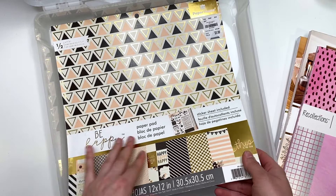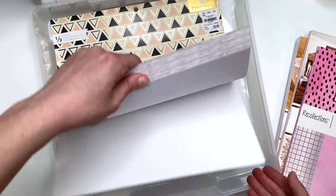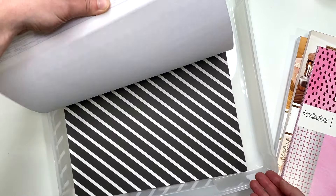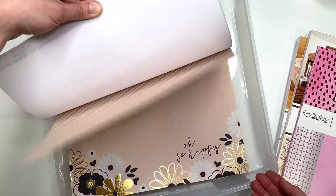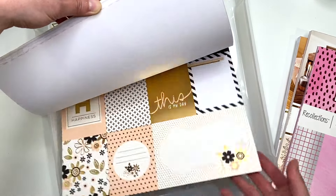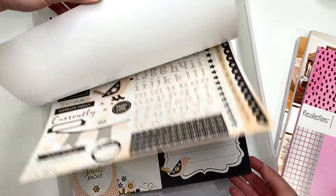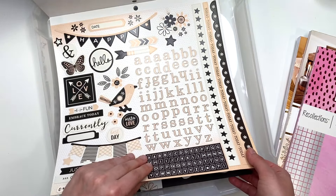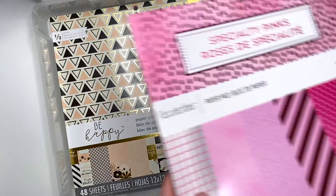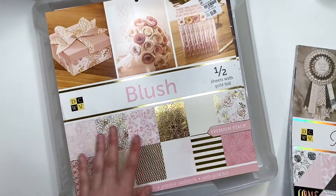Then I have 'Be Happy' from Paper House — it's got awesome peachy colors with black. I don't really know what to make with these things specifically, but you could probably even make a wedding album out of it. I didn't even realize there was a sticker sheet in here — that's cool! So that is everything from my pink themed, girly, and Paris themed collections in my stash.